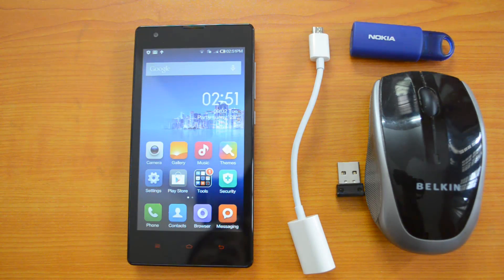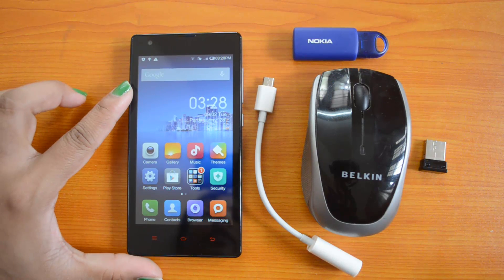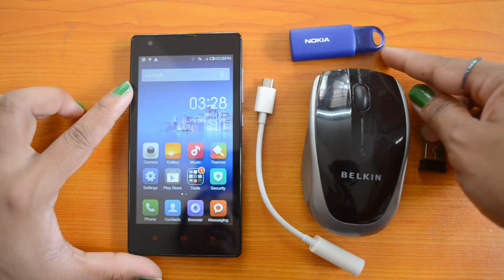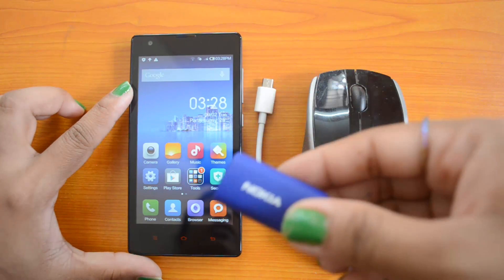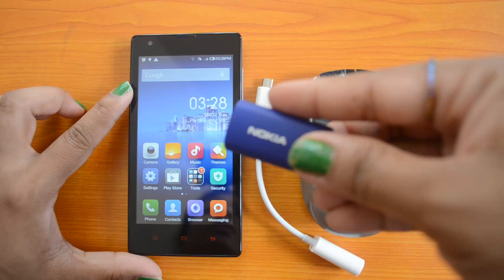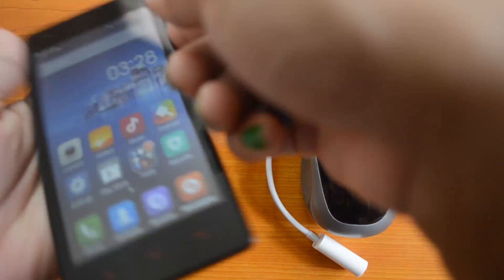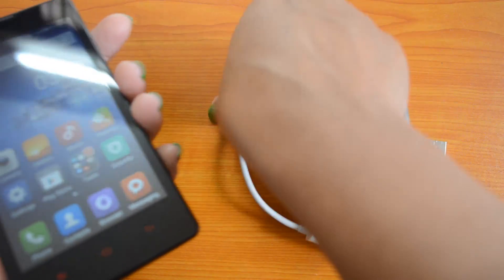So let's check out the OTG functionality on the Redmi 1S in this video. We have our Xiaomi Redmi 1S, the OTG cable, and the USB pen drive. We'll try connecting this USB pen drive to the Xiaomi Redmi 1S using this OTG cable.